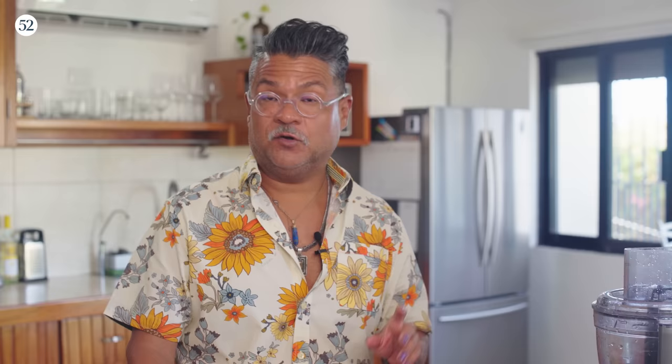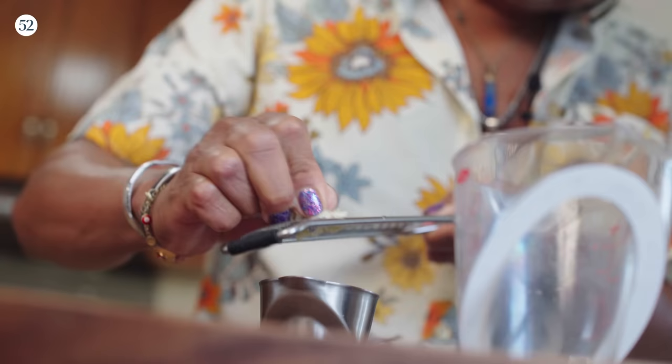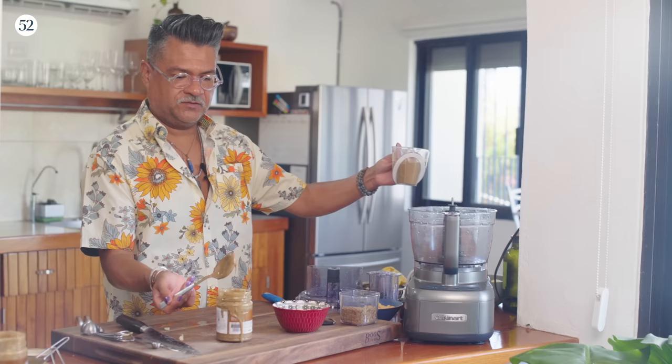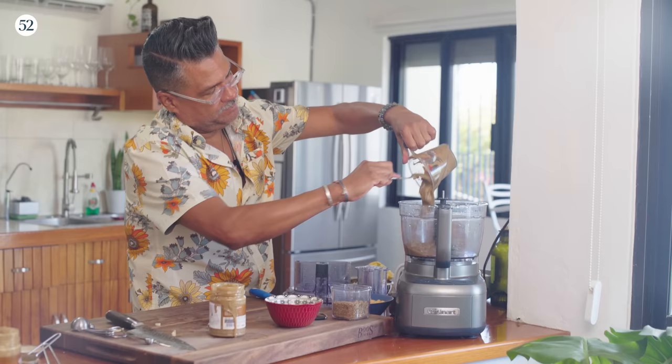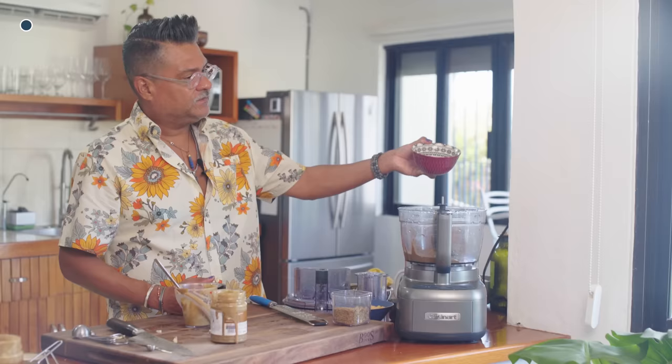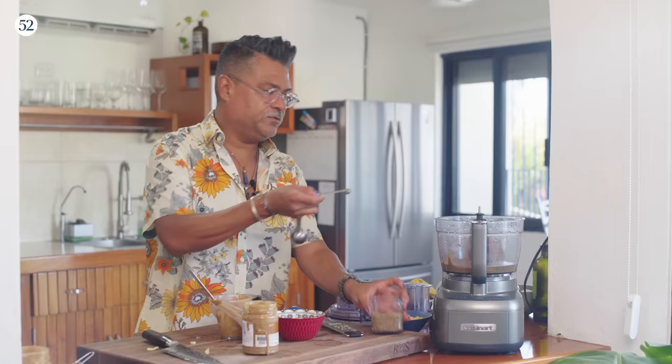I just rinsed out the food processor — no reason to go crazy since there's going to be tahini in the hummus as well. The first thing I'm going to do is cut up some lemons and juice them. Same as before, we are going to start with the tahini — two-thirds of a cup added to the food processor. Then I'm using the chickpea liquid — two-thirds of a cup — and then a quarter teaspoon of cumin just to give it a little bit of added flavor.